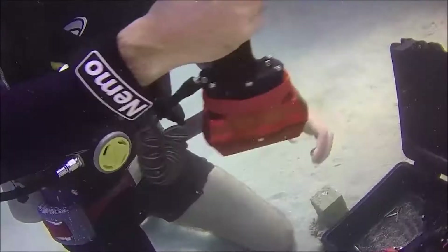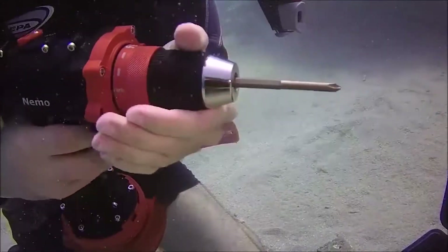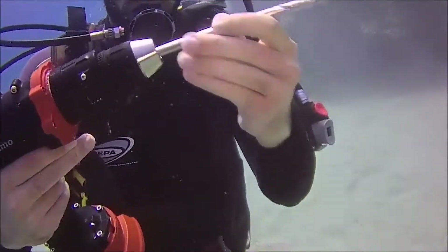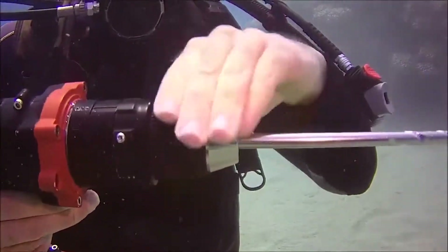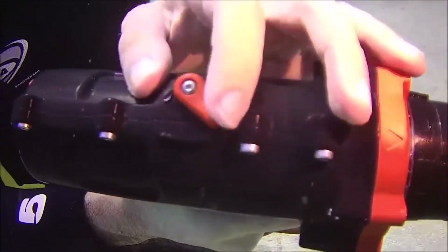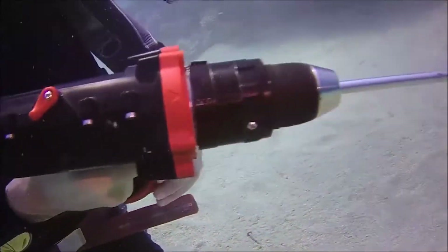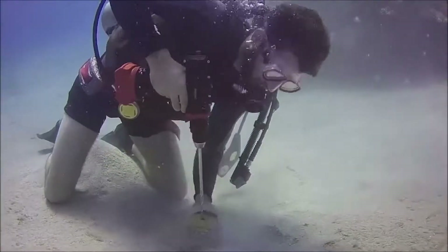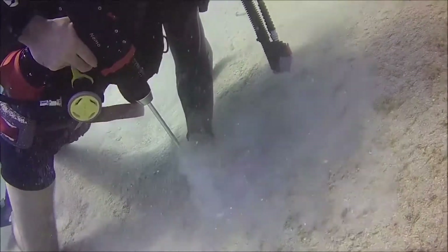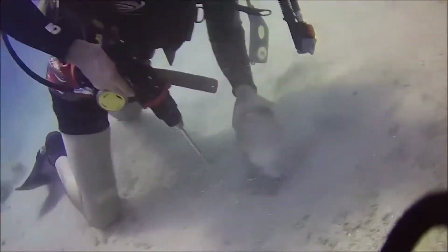Now onto the hammer drill. It's got a 13 millimetre chuck and comes with a 3 amp hour battery which lasts one to three hours, allowing plenty of time to complete jobs like concrete anchors, boat work, and drilling into tiles in swimming pools and spas. It's got a two speed gearbox — first gear is up to 400 RPM, second gear is up to 1500 RPM, producing 39 newton metres of torque. It can also be used up to 50 metres depth.